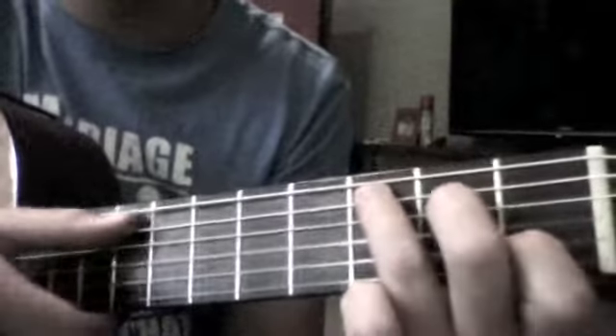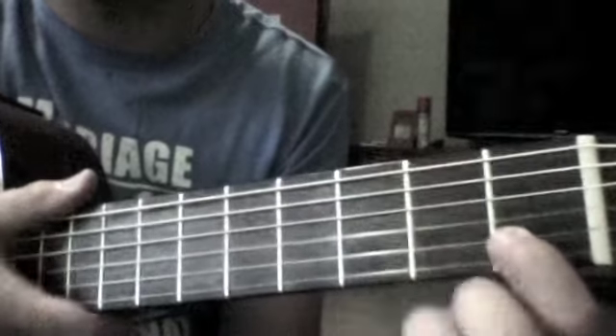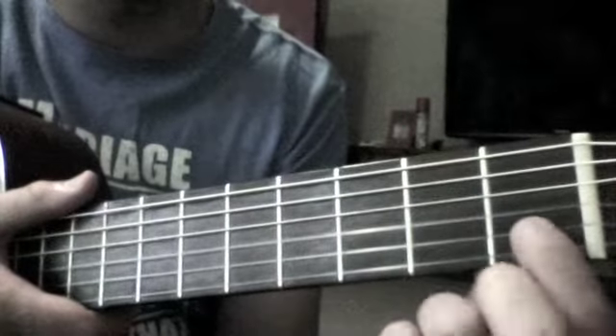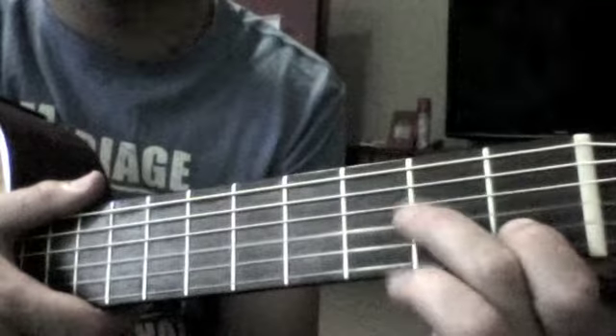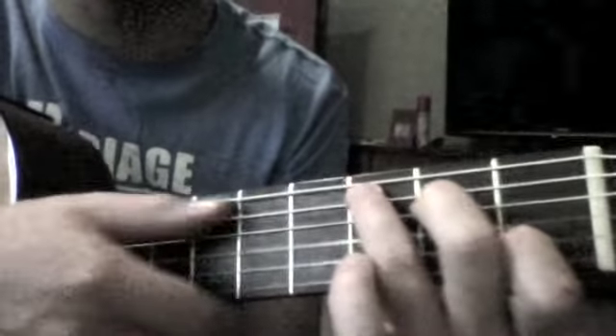So the first chord is a C chord. Just to remind you: first finger goes up two, second finger goes up four, and then this finger here goes up into here — so C.